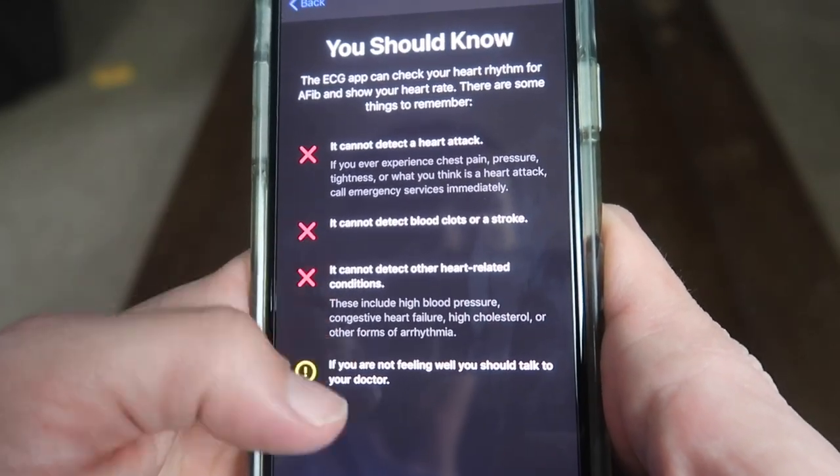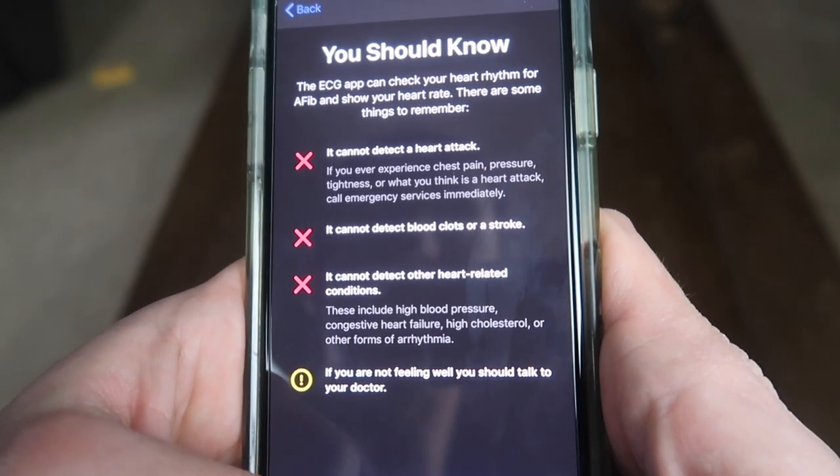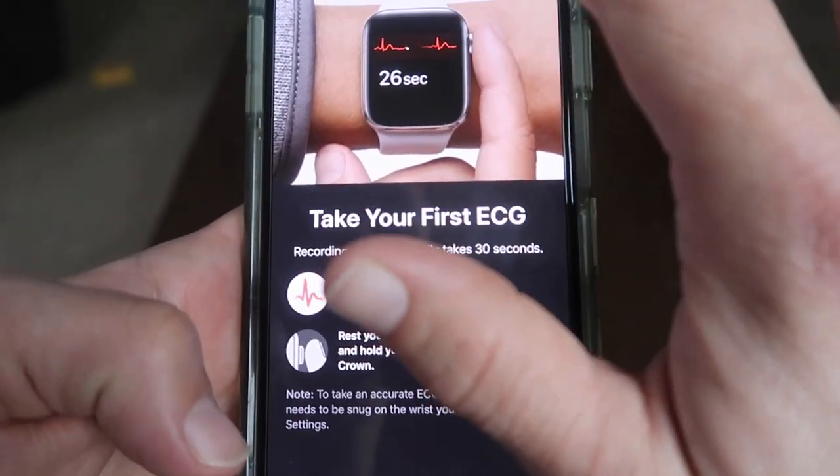You should know it cannot detect a heart attack, blood clots, stroke, or other heart-related conditions. Talk to your doctor if you're not feeling well. No, I can't sue them.